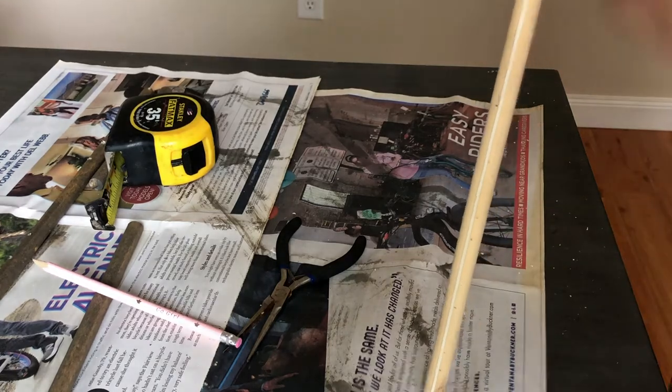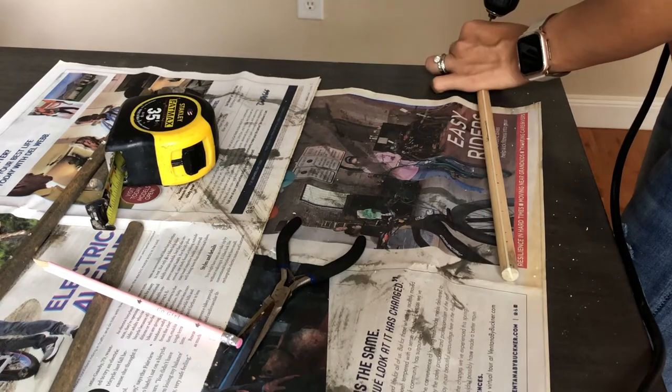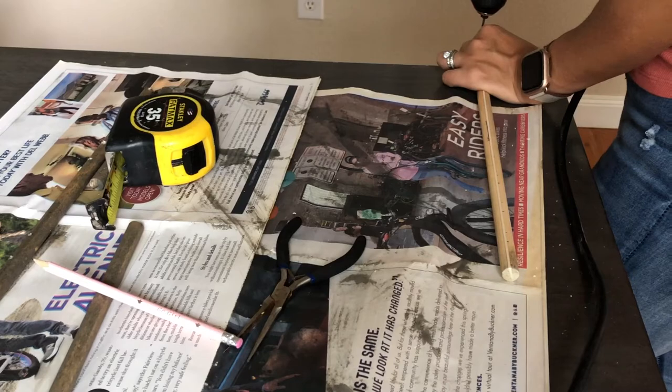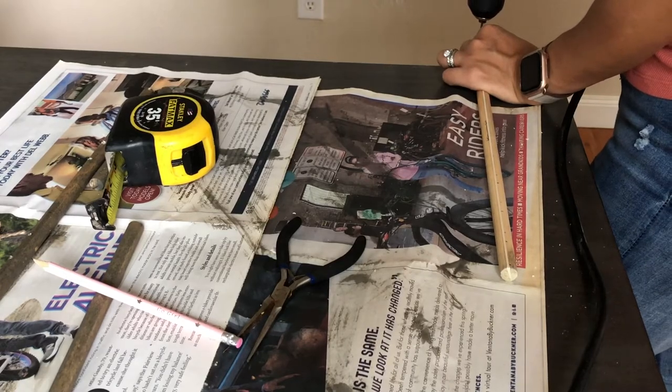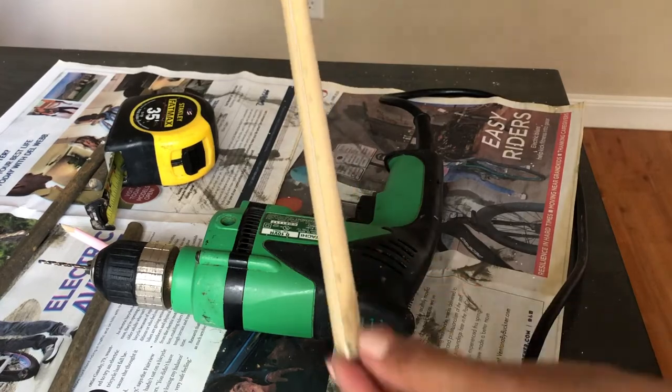Now that my dowel is marked, I'm going to take my drill and start drilling the holes. This will help me screw my hooks in more easily. Here is what it looks like once all the holes are created.